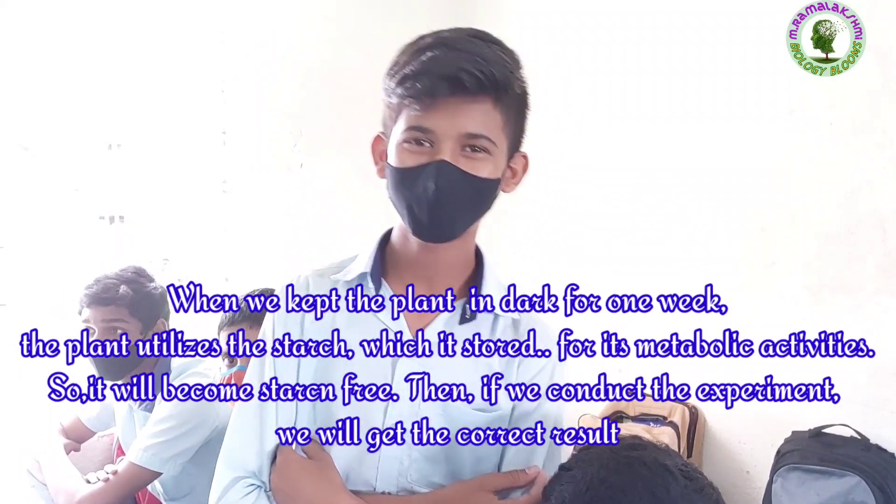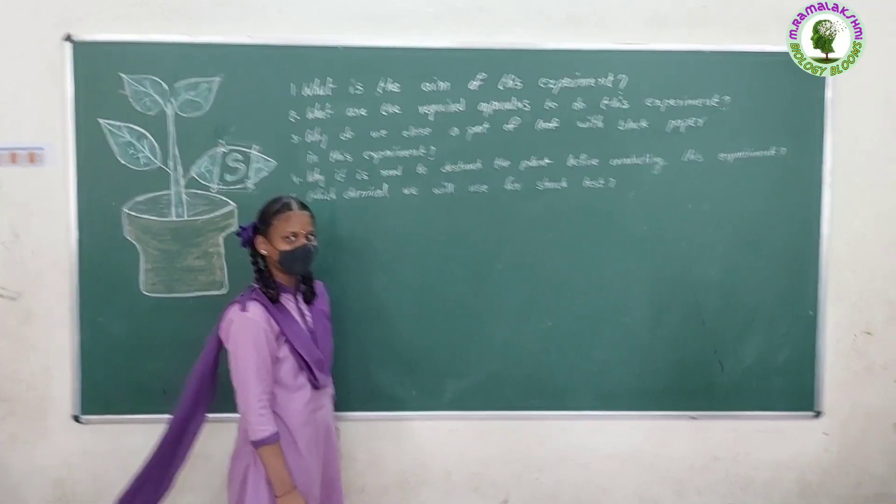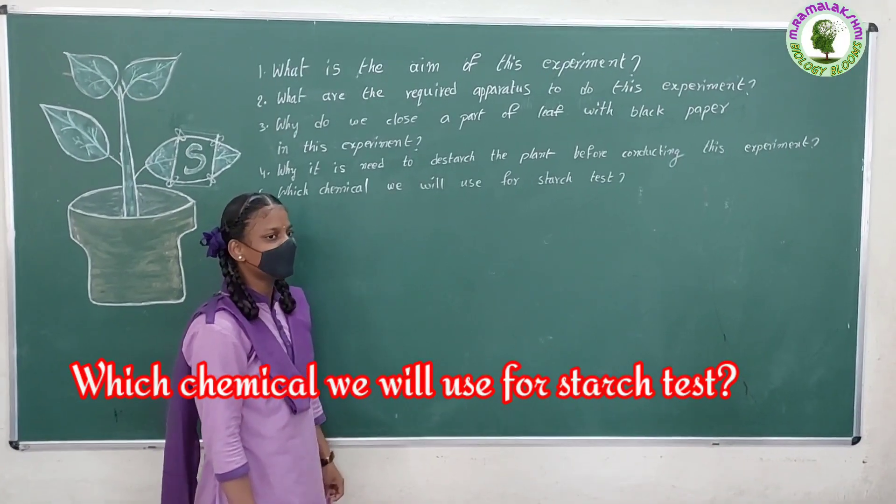Then if we conduct the experiment, we will get the correct result. Instead of iodine, which chemical will we use for the starch test?